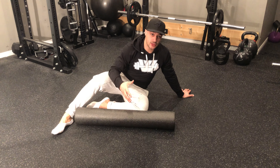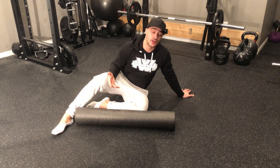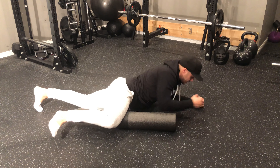Adductor rollout. For my adductor rollout, we're gonna use a foam roller. If you don't have a foam roller, you can use a ball. Much like my hip flexor rollout, what we're gonna do is get into a plank position with one leg being our pivot leg and one leg being our target leg.